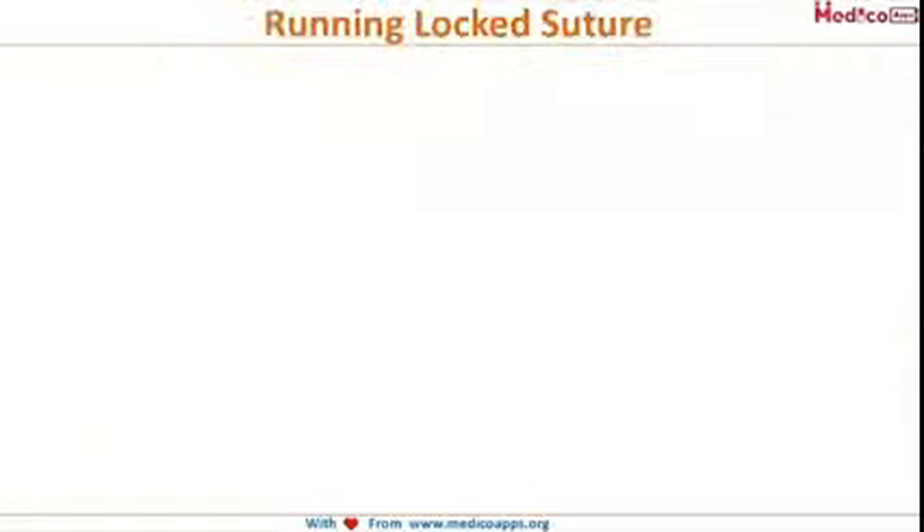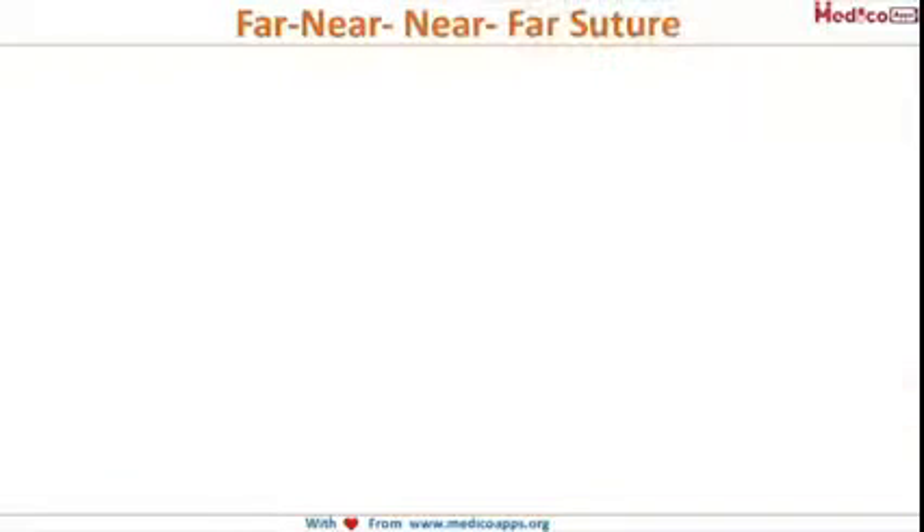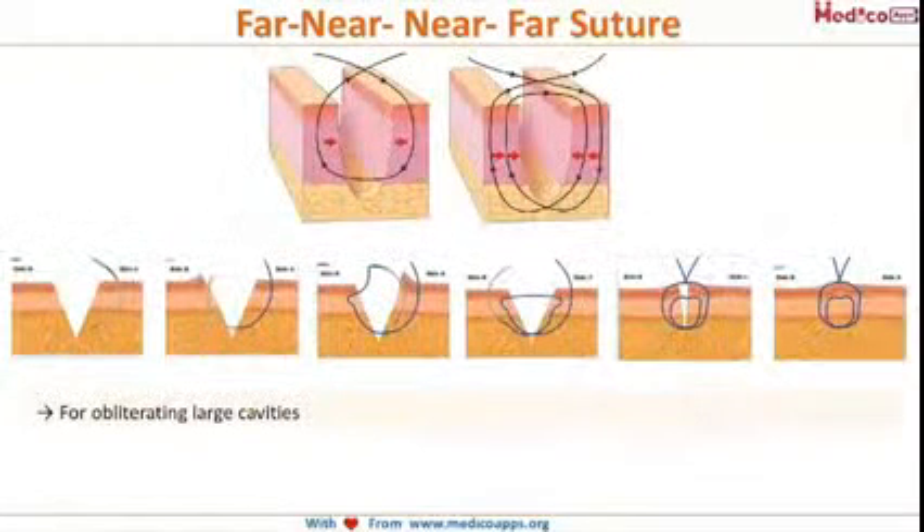Then comes the running locked suture. In this technique we lock each of the bites — the needle is taken to the other side and each bite is locked. This helps in the even distribution of tension and also gives a good cosmetic result, as the tension is very light in this suturing technique.